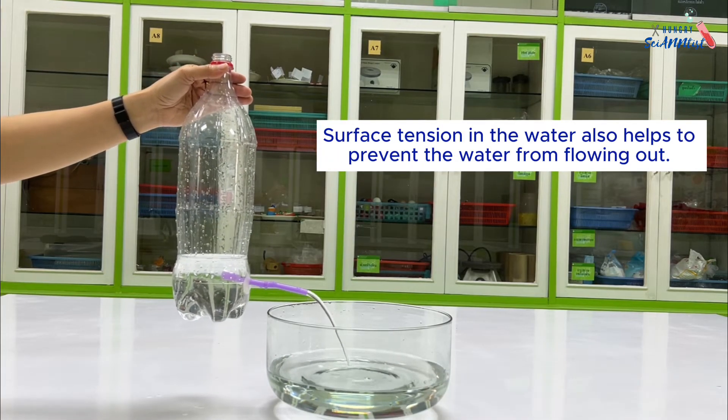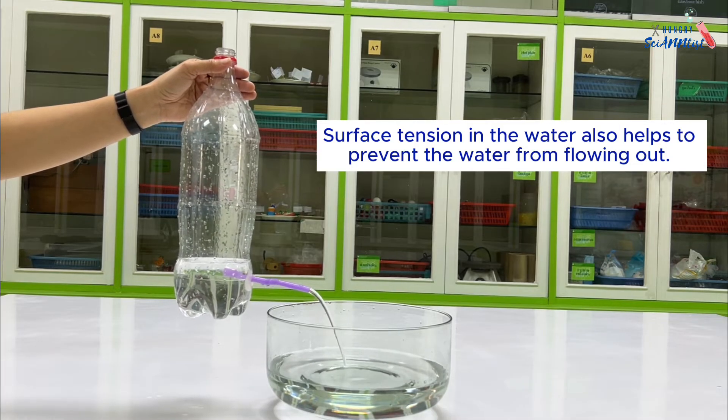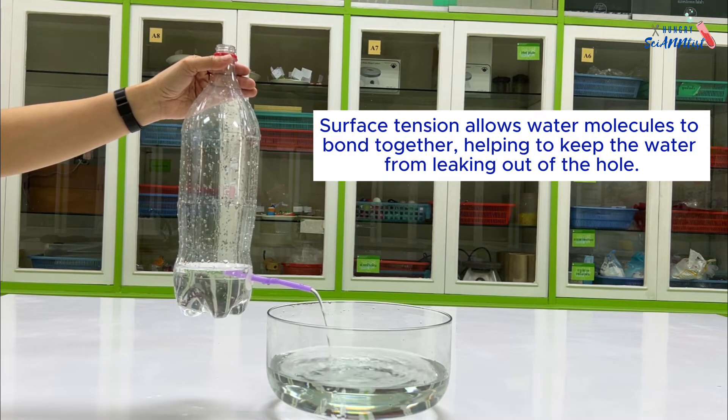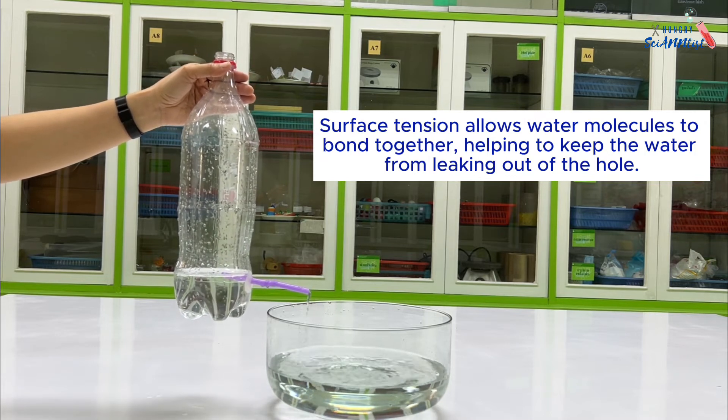Surface tension in the water also helps to prevent the water from flowing out. Surface tension allows water molecules to bind together, helping to keep the water from leaking out of the hole.